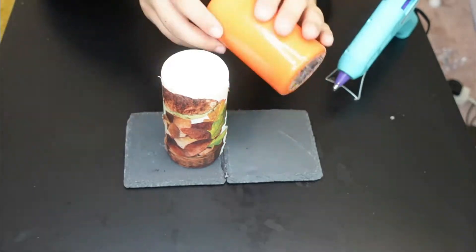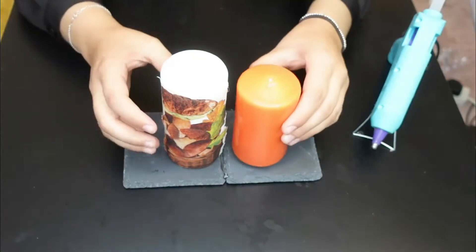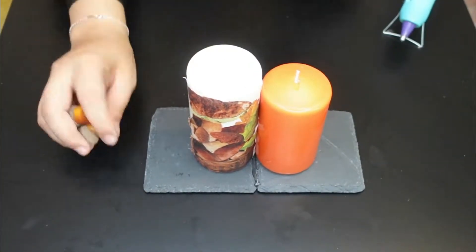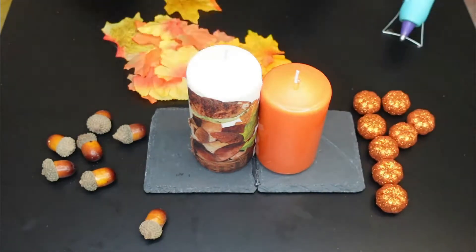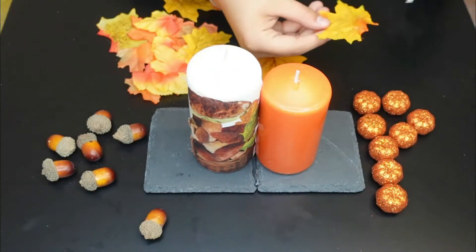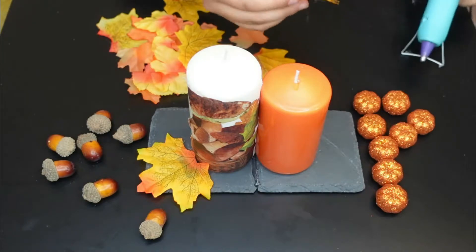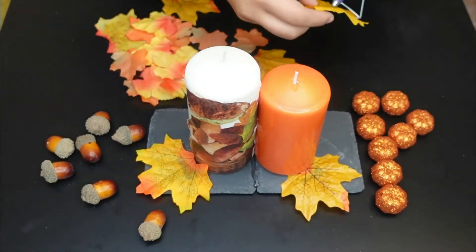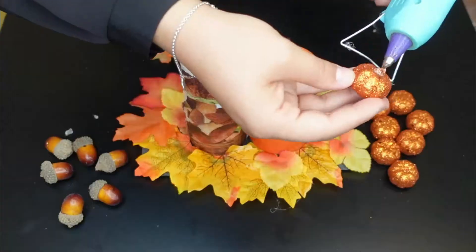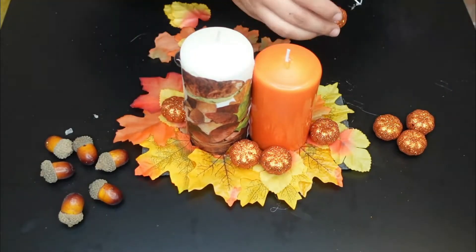What you want to do is glue the bottom of each candle and stick it to the slate coasters. This is the fun part now — we're going to decorate this up and make it look amazing as a lovely centrepiece. I'm using these beautiful autumn leaves and gluing them around the candle on the slate. I'm going to use the slate coasters as the base to stick all these beautiful gorgeous decorations on. These leaves slot perfectly around the pillar candle. Then I'm adding the sparkly gorgeous little pumpkins and the acorns too, until I've got a full masterpiece that I'm super happy with.